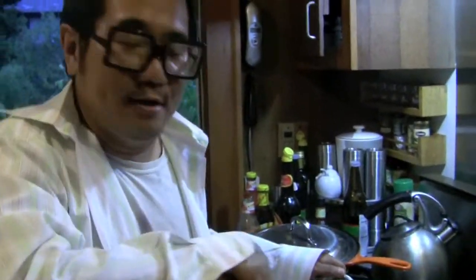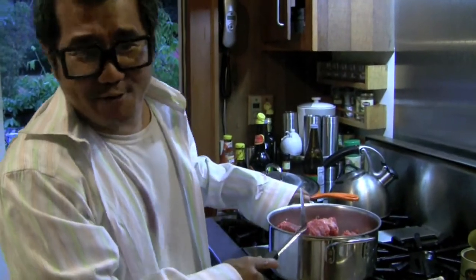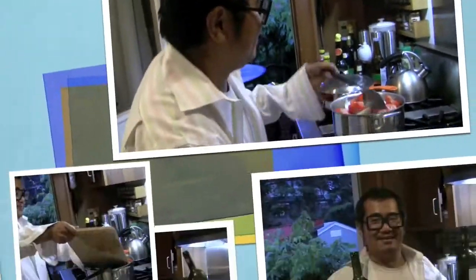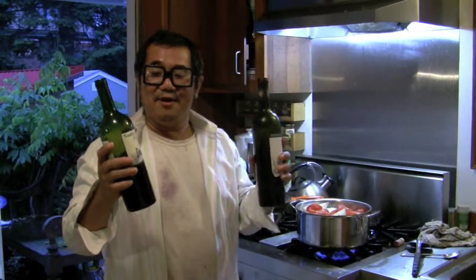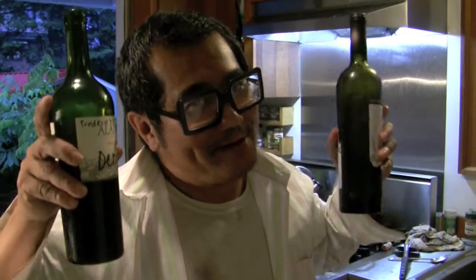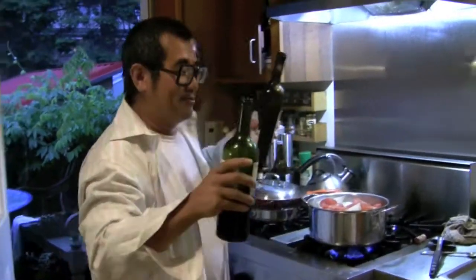It really doesn't matter if we brown this or not, because it's going to be in the oven for two hours anyway. Step four: you put all the tomatoes in it. Step five: two different wines — usually just one, but you use two. Watch this.